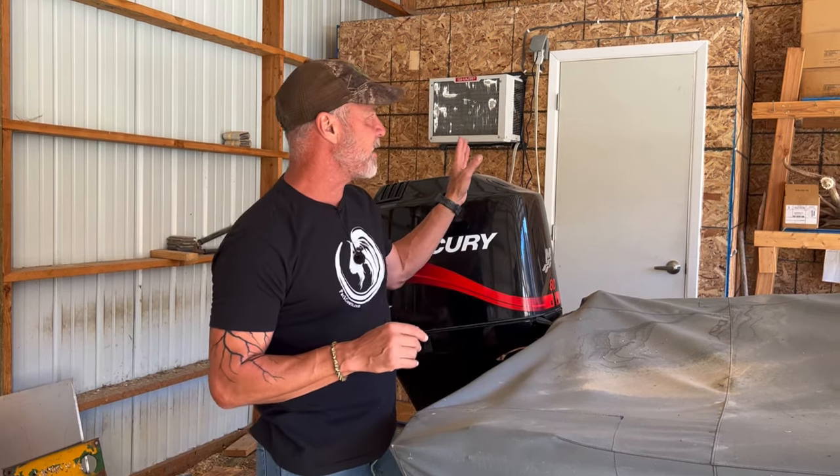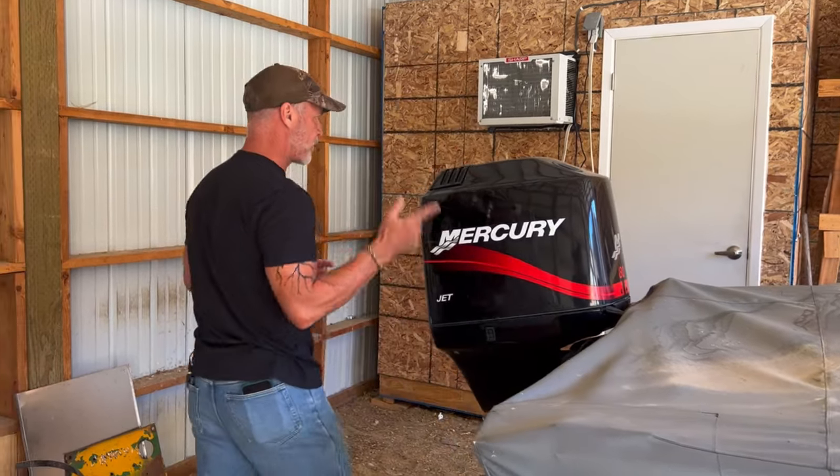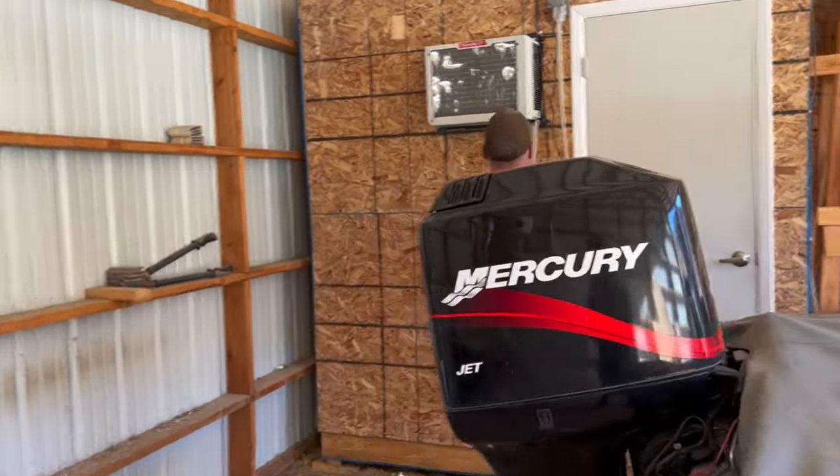It ended up costing us about $600 to build in total - and this is October 2022 with crazy plywood costs. We have this now forever. Not only is it a cooler we can utilize, it's also a dry ager. Let me show you what the dry aging looks like on the inside.